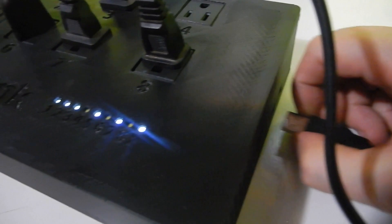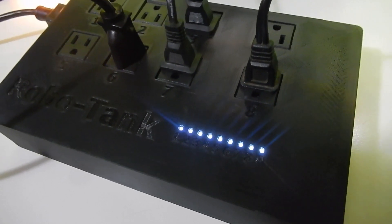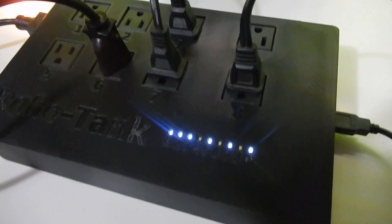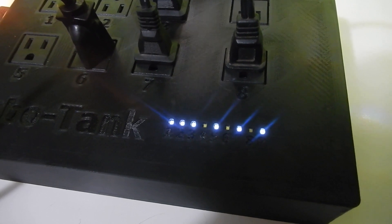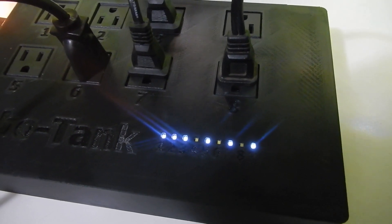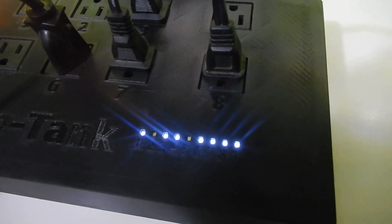I'm going to disconnect the power bar now. We'll wait 10 seconds — and there they all went on. Plugging the power bar back in, you can see it went back to regular mode. Now if we want these two outlets to go off instead, we'll configure that and do the demo once more. After 10 seconds, there we go — those two outlets are off and the rest are on.